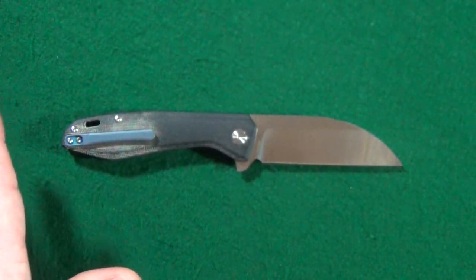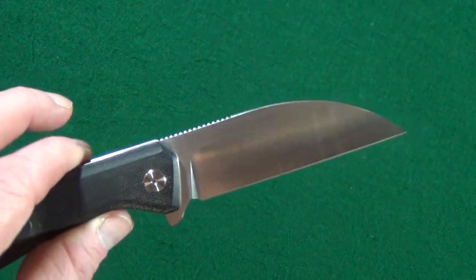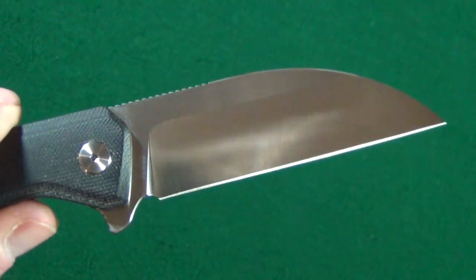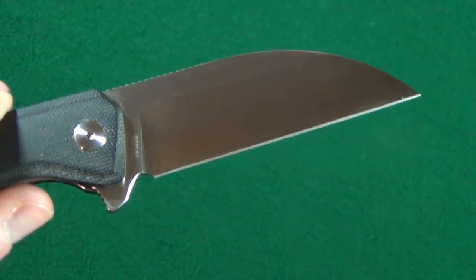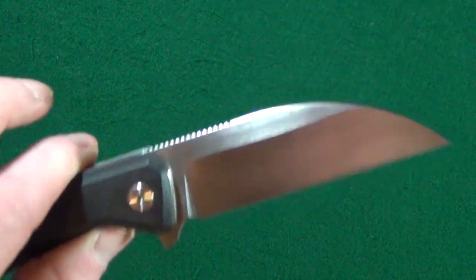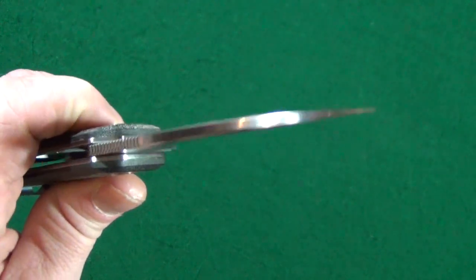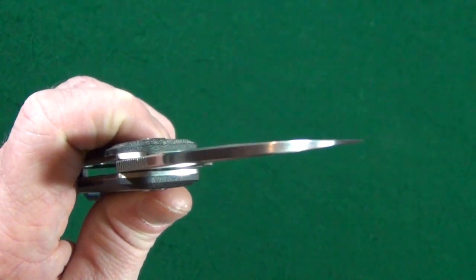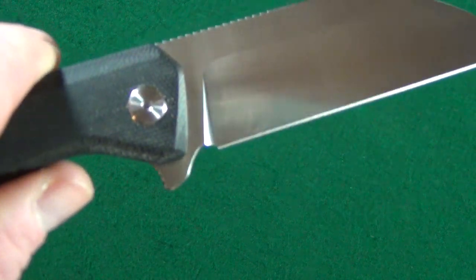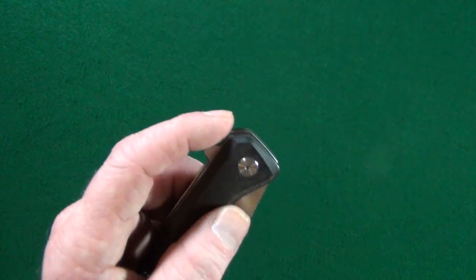I usually prefer a stonewash, but I will say this satin finish really looks good here — you can kind of see the lines from the grind, from machining. Very nice. I'm glad QSP went with a flat grind for this; I really think it was the right choice, because a hollow grind would probably make that tip way too thin and fragile. Take a look at this sharpening choil and the plunge grind — very, very well executed.